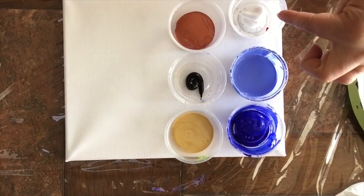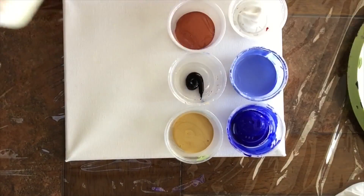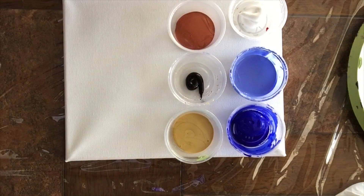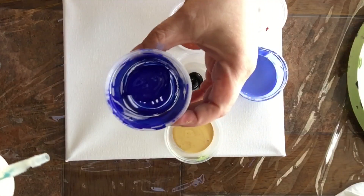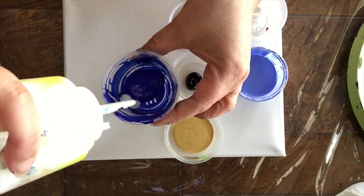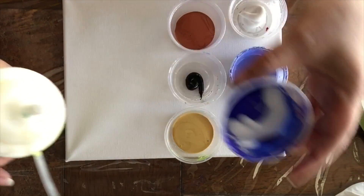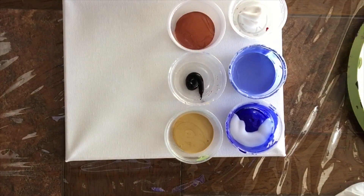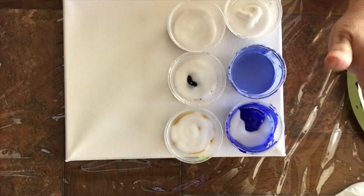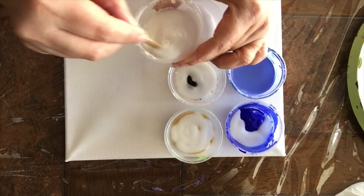Mis colores son el azul, azul con blanco, metálicos y negro. Negro solo tengo un poquito. Y voy a usar una mezcla de goma y agua: una parte de flotrol, una parte de agua y otra parte de cola. Aquí están todos los colores ya con el medio.